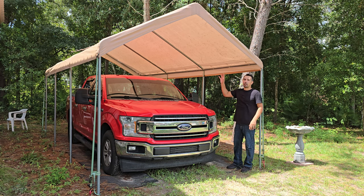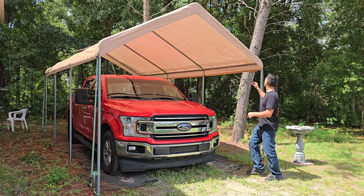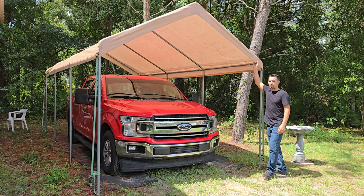So let's talk carports. This carport is protecting my truck right here, and as you can see, it is long enough to go all the way down to make sure that the entire truck is protected from the elements and for anything that might be falling down from trees. The material itself is a high-quality tarp-like material.